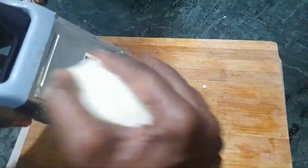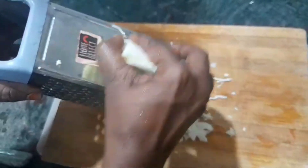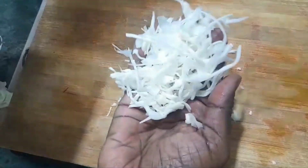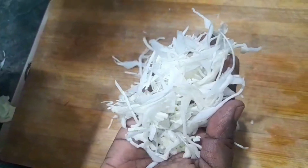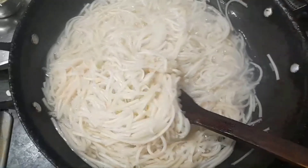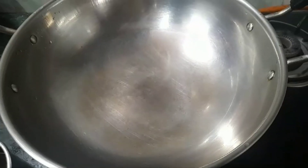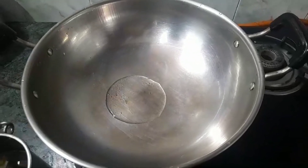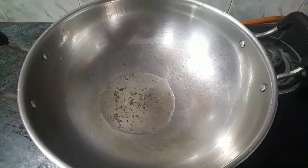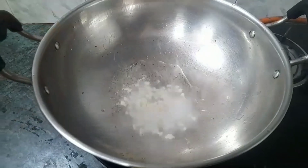Boil for 2 minutes, stirring with thin noodles. Now we have to drain the excess water. Add cold water and rinse the noodles so that the noodles are ready to prepare.